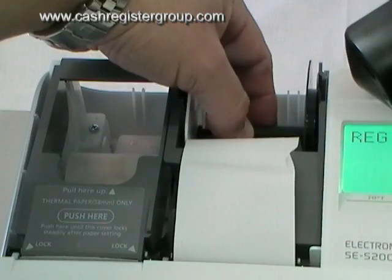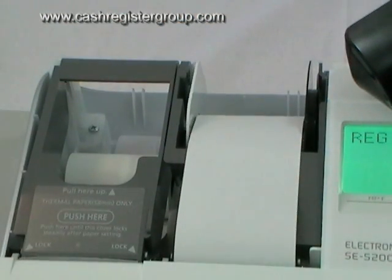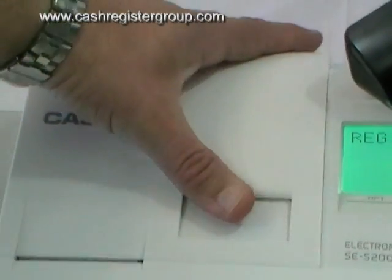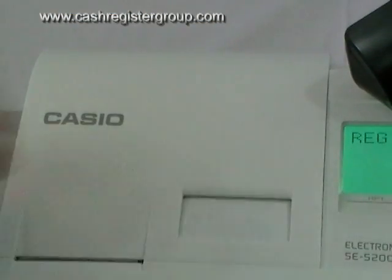If you press the journal feed now it should gather up. As you can see it's actually going round and round. Then put it back. If the machine is on register that means everything is ok, otherwise it would indicate if you had a problem.